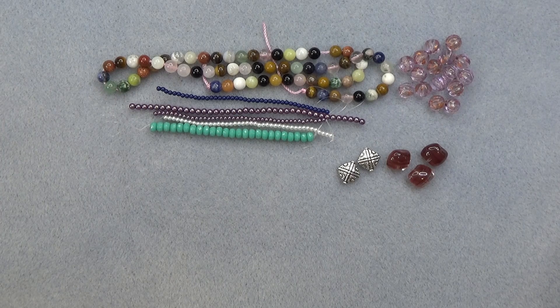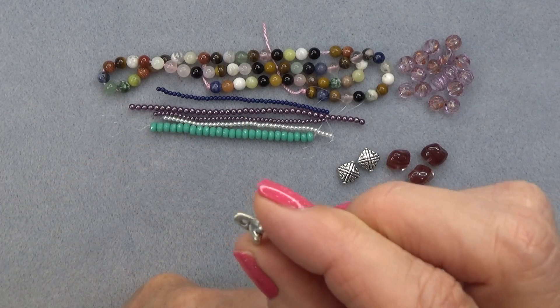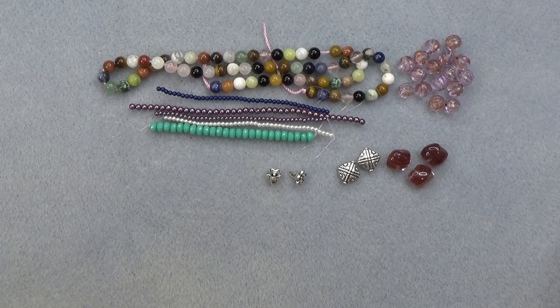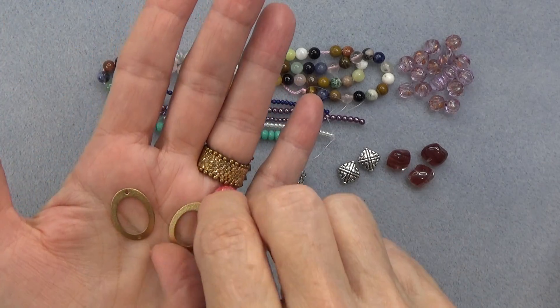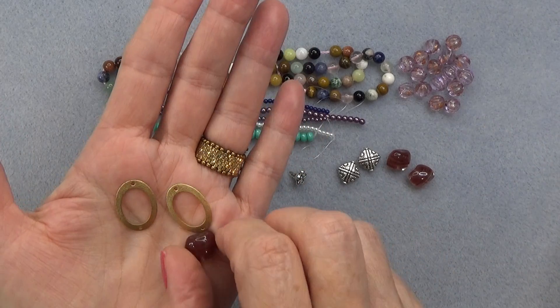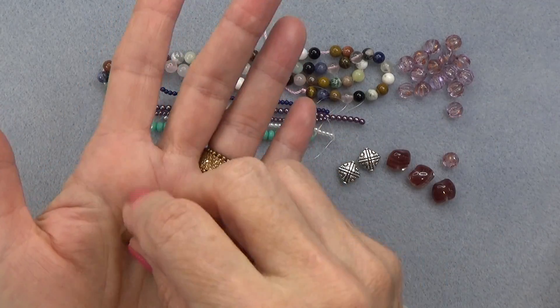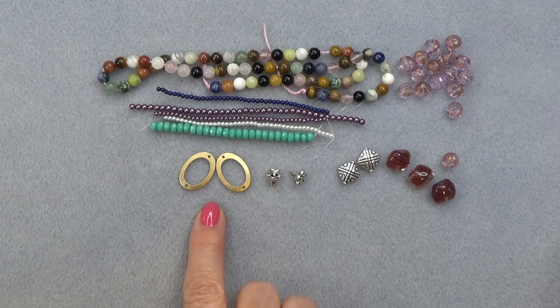8mm pewter flower button — kind of interesting. Here's the flower and here's the button. Pewter, love it. And 16 by 22mm oval connector, brushed brass, two pieces. I love these, they are so pretty. Look at the brushed brass — look how thin these are, so light, which I love for my ears. The lighter the earring the better. Just add a bead on the bottom, add an ear wire, and you've got a pair of earrings. I'm going to make a pair of earrings with these.